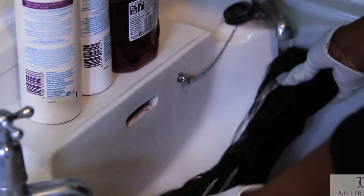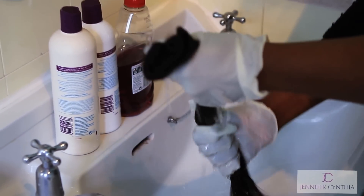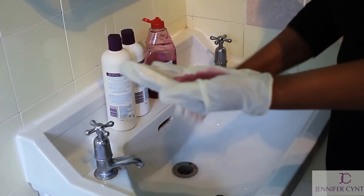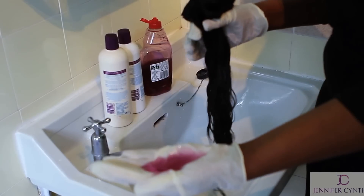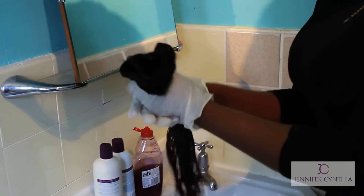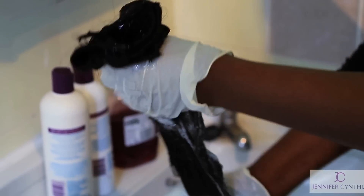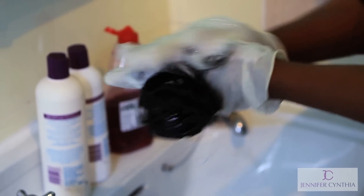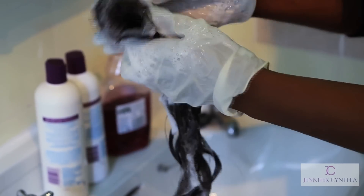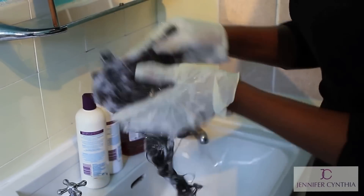First of all, put some water onto the weft, drain the water, and then pour a little bit of washing up liquid and apply it onto the top of the weft and onto the ends as well. Just begin to emulsify the hair with the shampoo. For your first wash, pay special attention to the top of the weft because this is where most of the dirt accumulates.